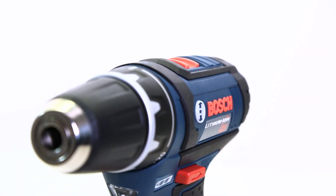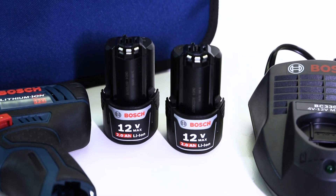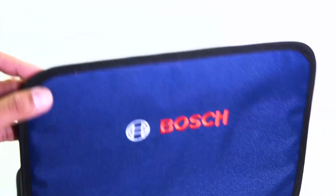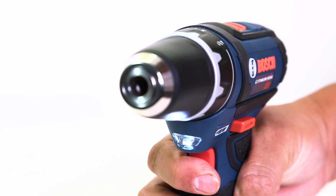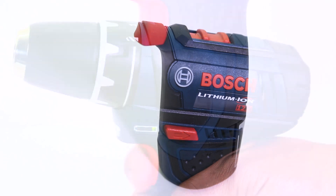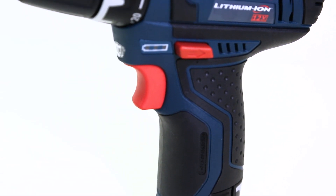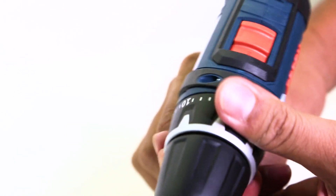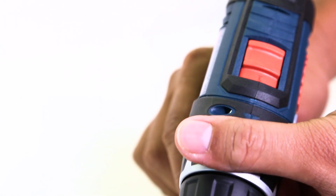The Bosch model number PS31-2A comes with two lithium-ion batteries. It also has a charger and a pretty cool carrying case. It does come with an LED, which I really like, and it also comes with a battery indicator, which is really cool to know when your battery is running low and when to have another one ready to go. It's got 265 pounds of torque, and it's also got 20-plus clutch settings for a lot of different applications.